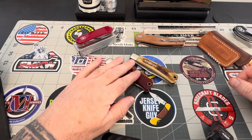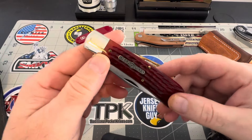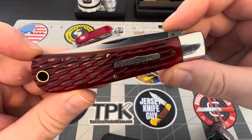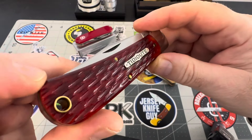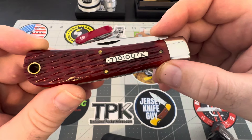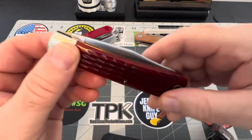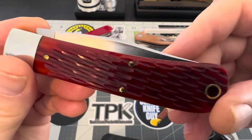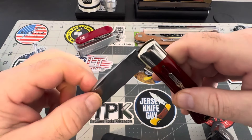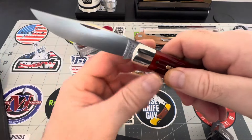Let's get started. These are the Oregon Trappers in my collection. The first one is the Red Rust Jig Bone. We'll take a look around this one. That jigging is pretty unique and pretty cool looking. I like the jigging on this one. Both are tittytute form — nothing special. We'll go ahead and pop this blade open. Nice authoritative half stop — pops right open, really nice snap.